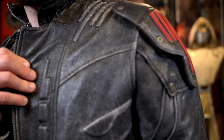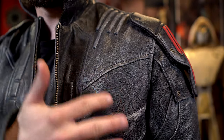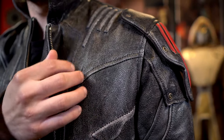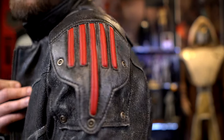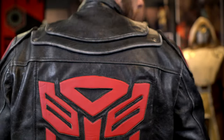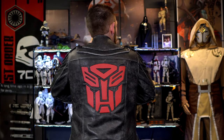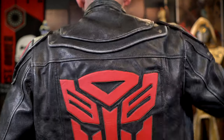Another cool thing to note is that the jacket has a worn look to it, which I really like. Any jacket with a bit of a worn look definitely looks the part. Here's the back, and you can see the Autobot logo located dead center, with some nice initial detailing along the back side.